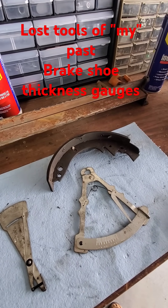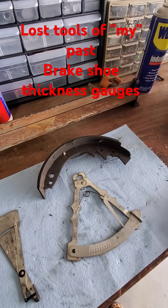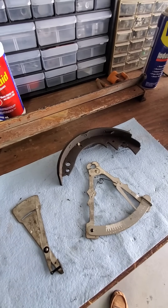Today on Lost Tools of the Past we have tools for measuring the thickness of rear brake drum shoes. These are tools that I used a long time ago, that's why I call it lost tools of the past — lost tools from my past.